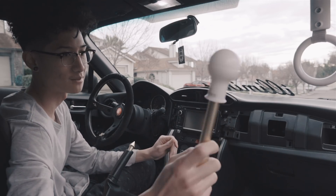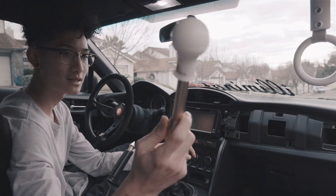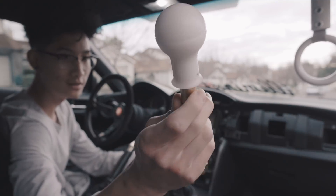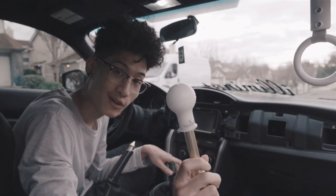I do need to remove the shift knob so I can access the shifter trim. I love this shift knob setup - it's one of my favorites, with that nice Vertex engraving in gold to match the gold extension. It's a work of art.